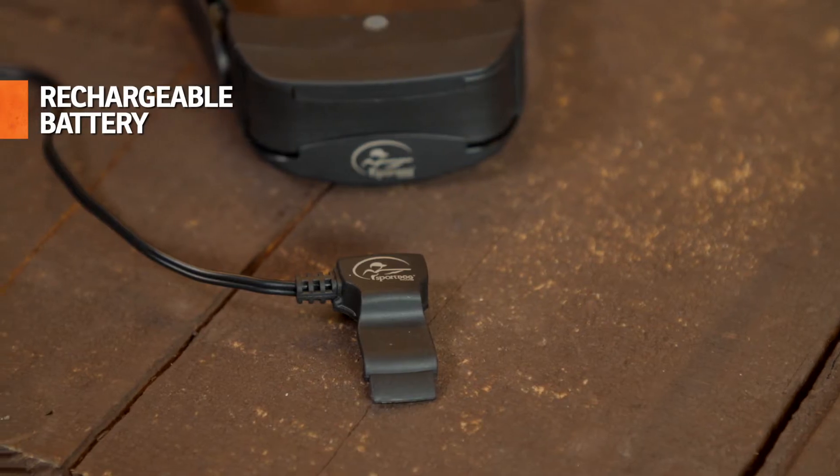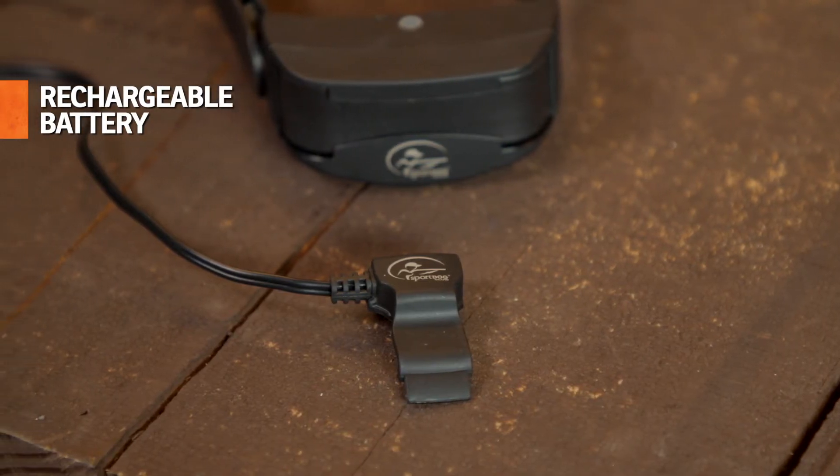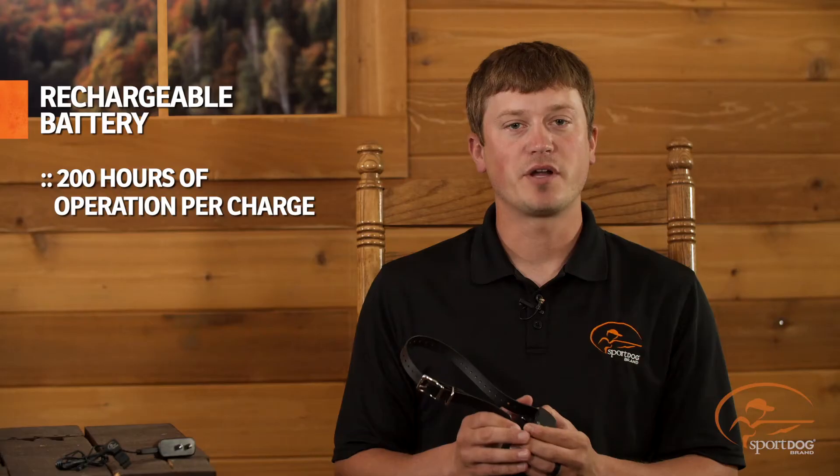With a rechargeable battery, on average, you can expect 200 hours of operation per charge. For more information, visit our website at SportDog.com.